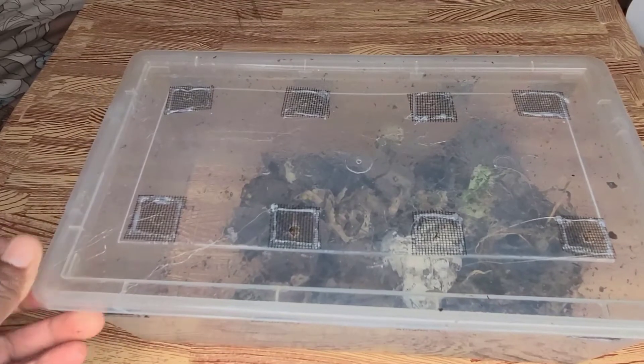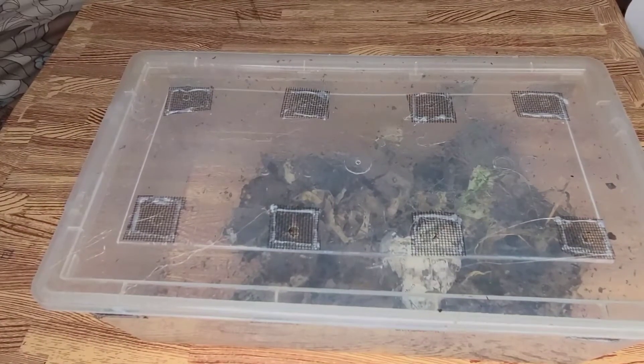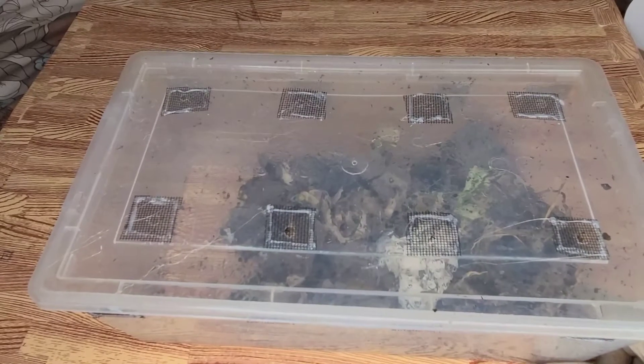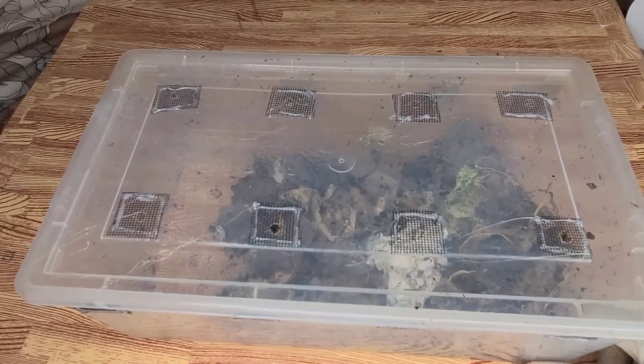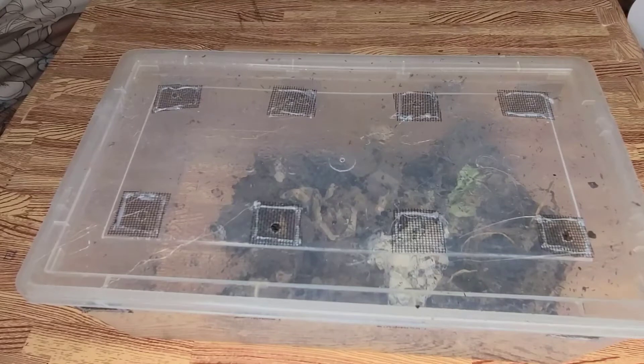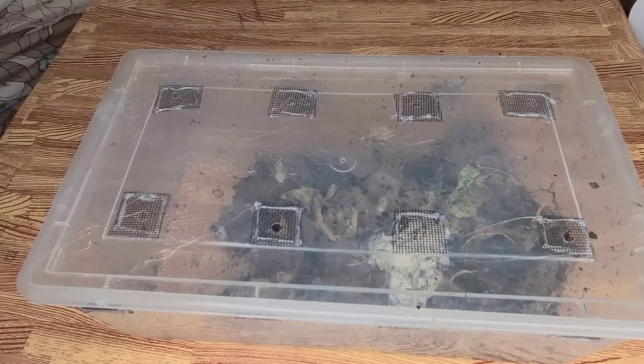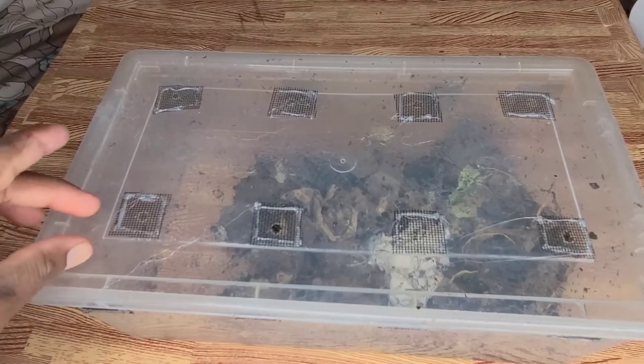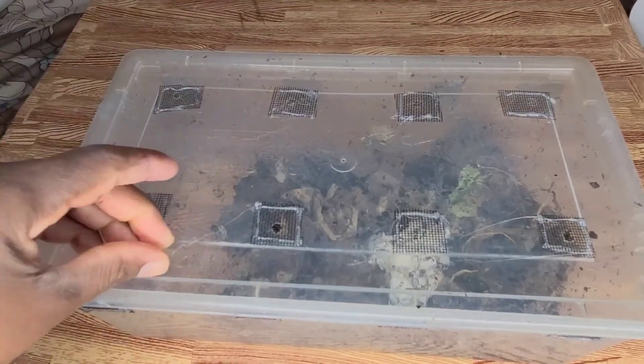I'm going to be collecting more worms because I'm going to need more for the experiment, but I'm trying to use worms that I baited out of my harvested castings, which is why it is taking me so long to start the experiment.